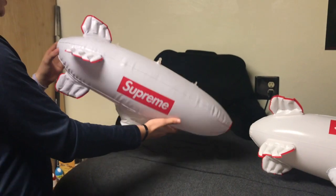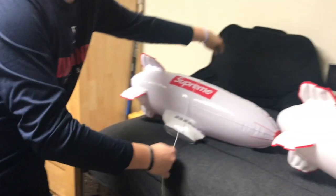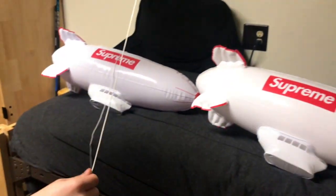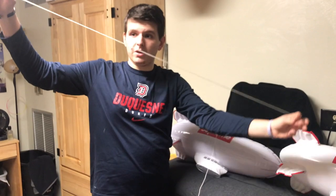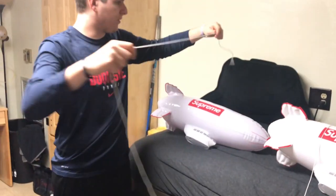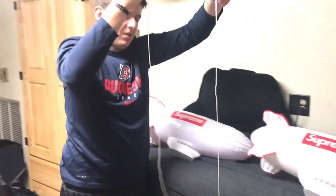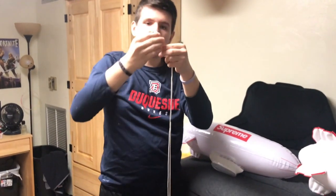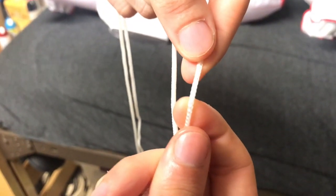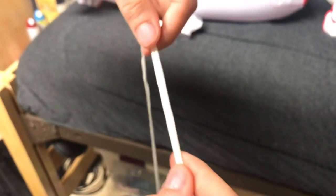One more thing is the strings. On the actual Supreme blimp, the string is going to be much smaller — here is a real Supreme blimp string. And here is the fake one: look how much longer it is, it is so much longer than the real one. It's really hard for them to match up. You can also tell on the string — the fake one is fatter and the seams are a lot more noticeable and chunkier, whereas on the real one the seams are a lot smaller.